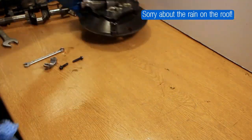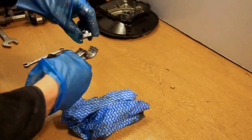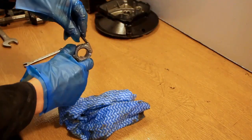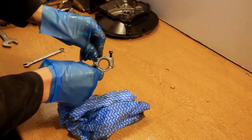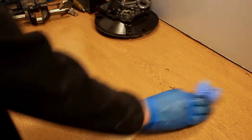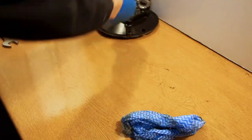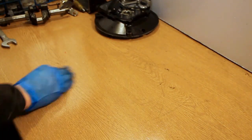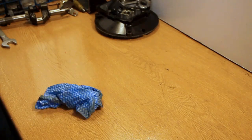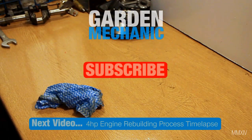Apologies for the rain on the roof — this came on very quickly and was unexpected, so there wasn't really much I could do, but luckily it was getting close to the end of the video. At the end of it all, it's always good to clean the work surface before you rebuild it because you can find any loose parts or anything else. This is part one of two and hopefully you've enjoyed it. Please stay tuned for more videos like this, and of course there is the subscribe button on the screen. Thanks everyone.